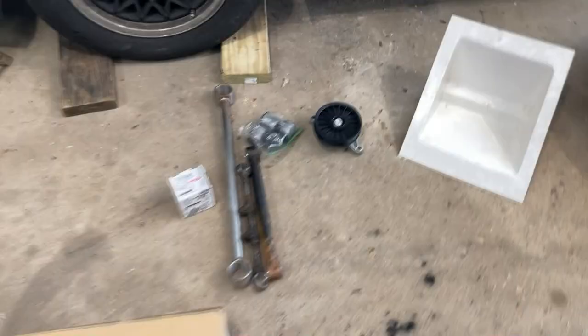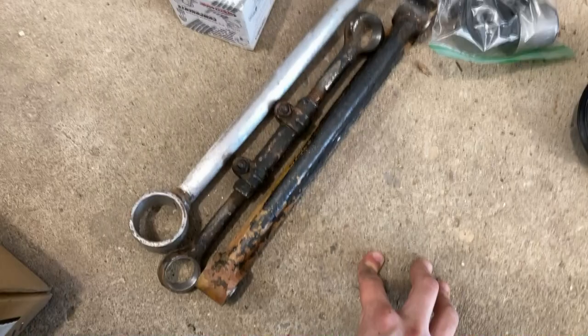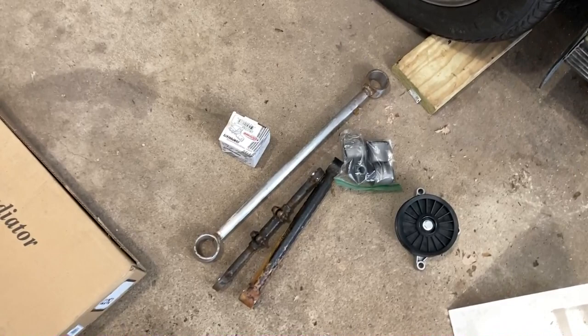Next is bushings — these were all shot. I've got an '88, which has a total of 12 bushings in the rear because there are three control arms on each side, and eight in the front because there are four A-arms each with two bushings apiece.